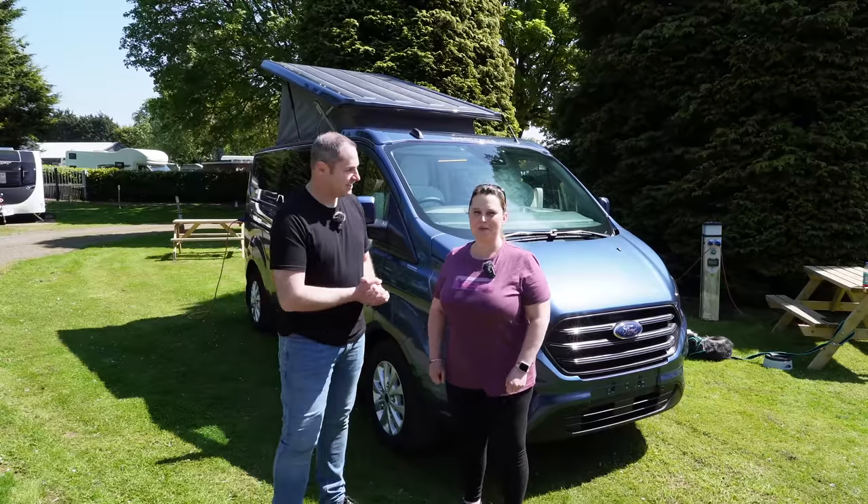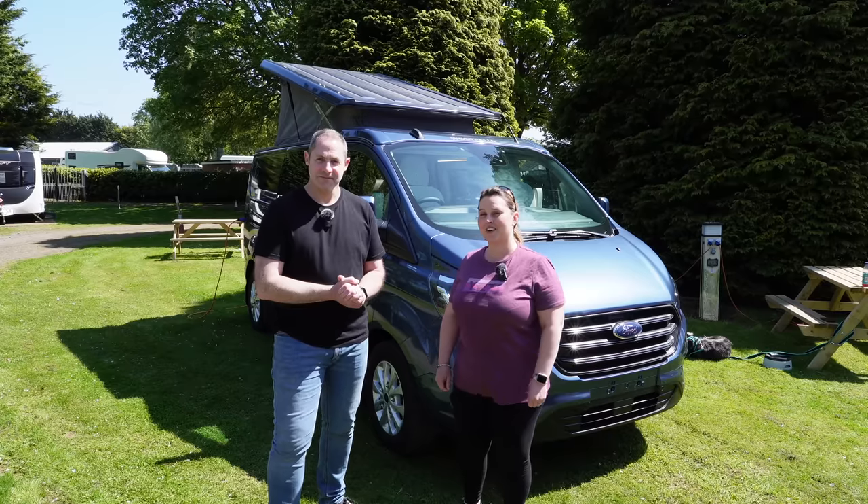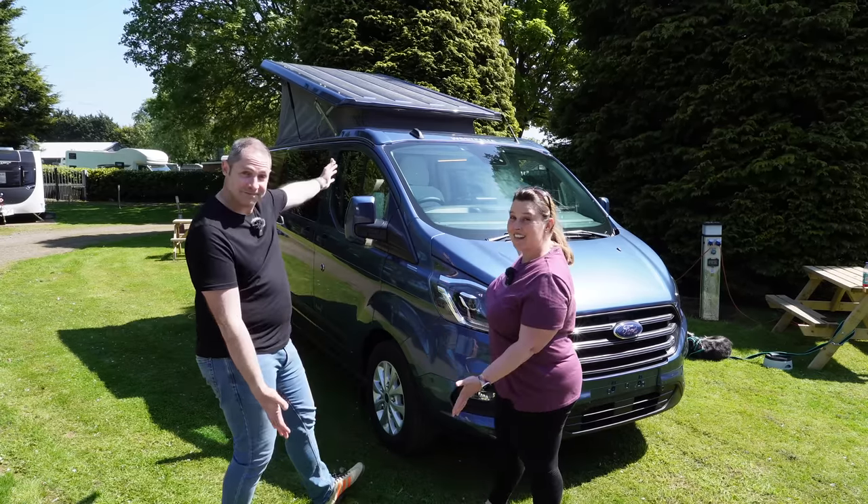Today we are up at Wonderhome near Hull and we have the pleasure of taking a good look around the Westphalia Kelsey. Stay tuned.